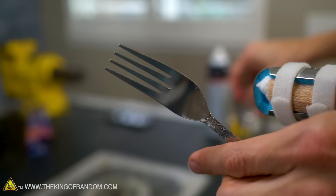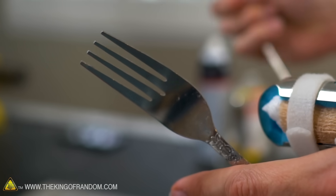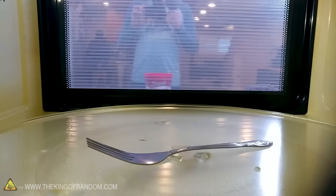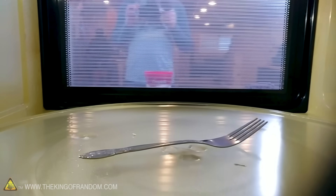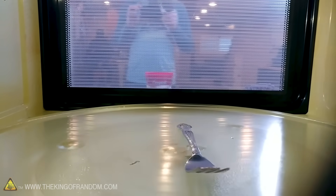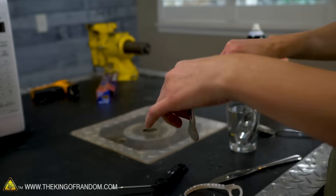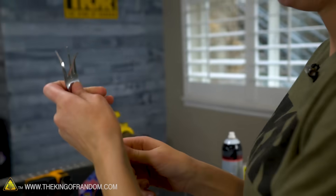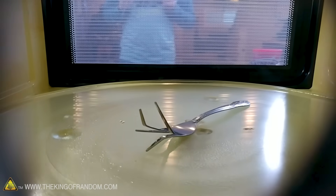I have one of our thinner forks from the kitchen — one of the ones that was stamped out of a sheet of metal, not thick. Cheap fork in a microwave — two minutes. It did a little blip, but I'm seeing no sparks. Foil goes so fast because it has so many sharp corners and edges. Hot-ish, but no sparking — nothing.